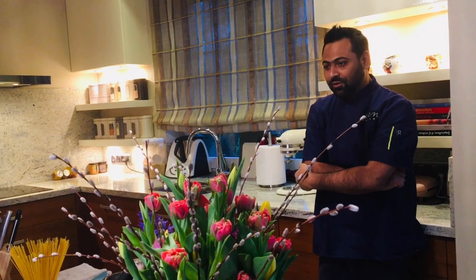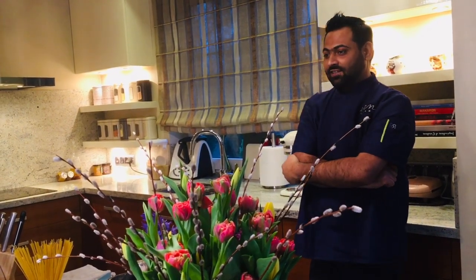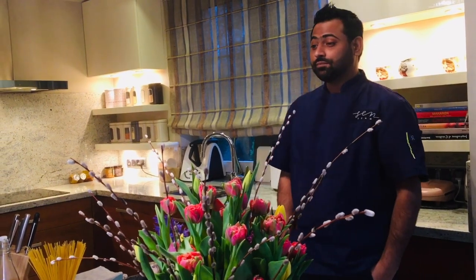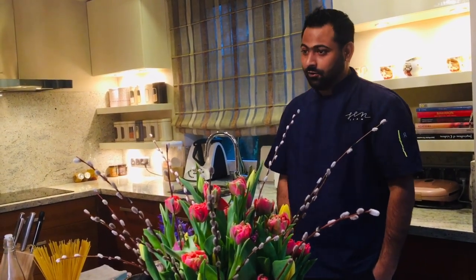Hi guys, what's up! Welcome back to my cooking channel. On today's episode I'm going to share with you a very nice recipe, rich in taste — super easy salmon carbonara, a very quick recipe for lunch or for dinner. So let's start making the carbonara my way.